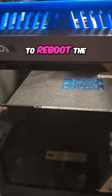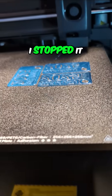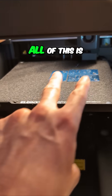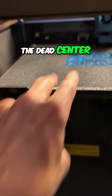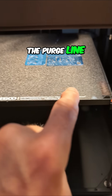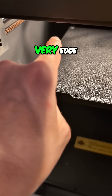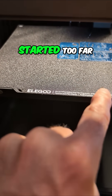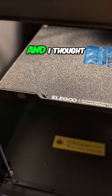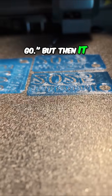I think it's time to reboot the Elegoo Centauri Carbon because this last print I stopped before it was done — it's off center. All of this is supposed to be in the dead center. The purge line that normally starts about here goes all the way to the corner and then down the very edge, started too far to the right, came to about here and then went back. I thought, well, that looks odd.